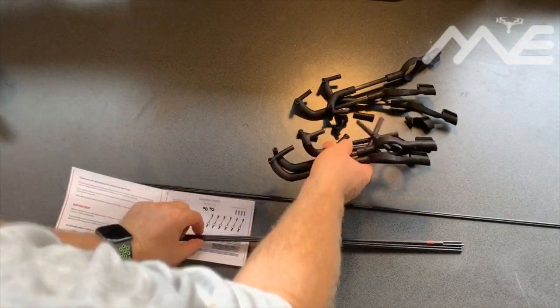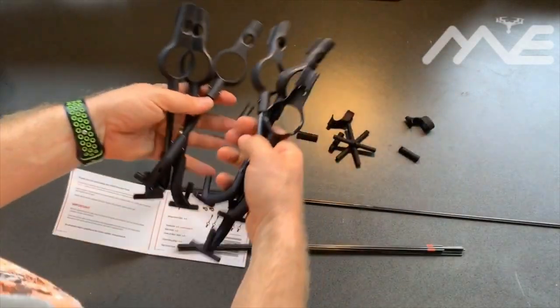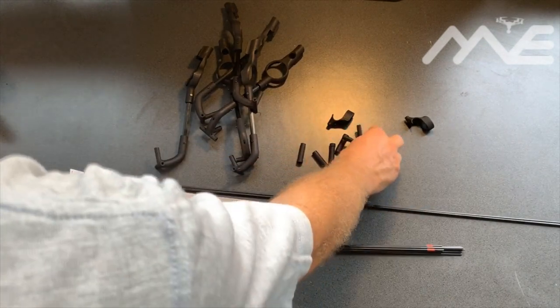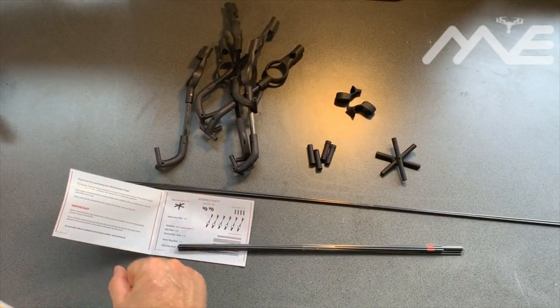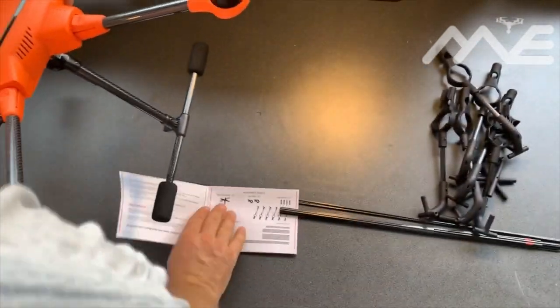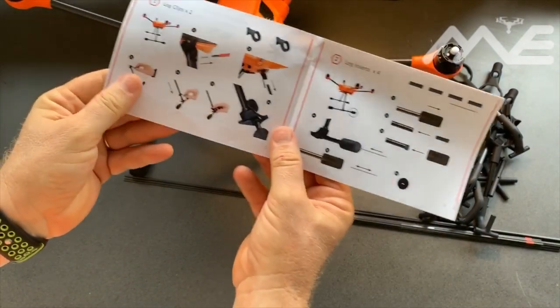Motor arm clips — one, two, three, four, five, six — and four leg plugs, two leg clips. Perfect. Let's get the drone in and put it all on.